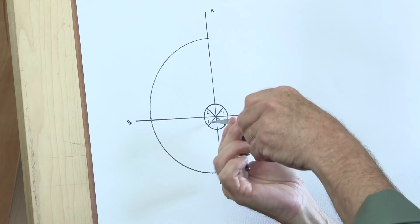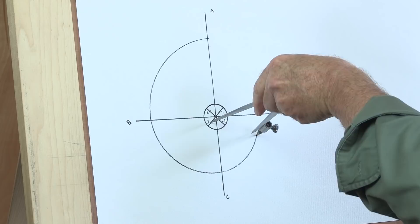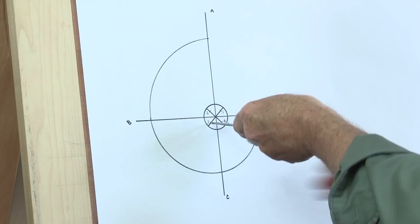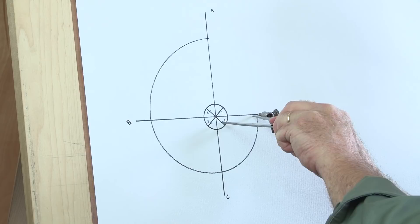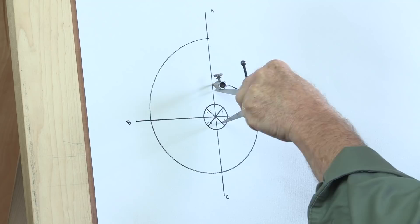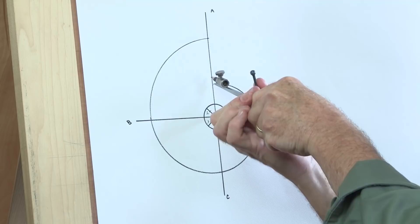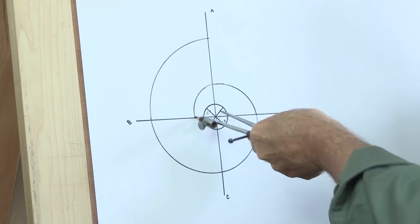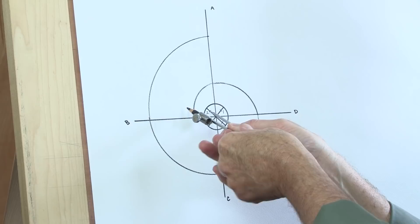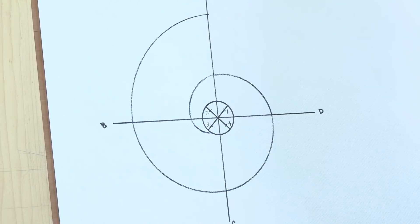I move my pivot point down to reference mark 3 — we're just walking around this — and adjust my pencil in. Then I move my pivot point over to the one marked 4. We just keep walking this compass around, bringing the pencil in to line up with where we ended up. And if I've done this right, this volute will dive into that eye right at the south pole. There — that's how to draw a formal volute.